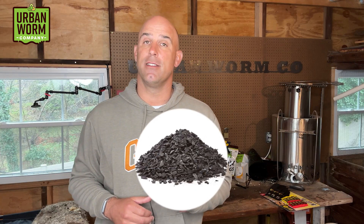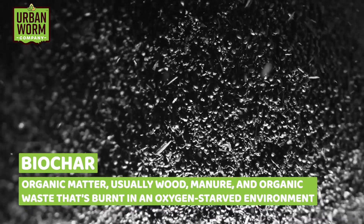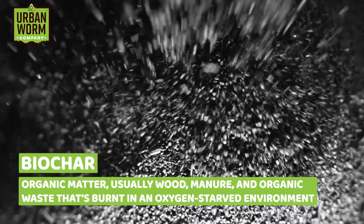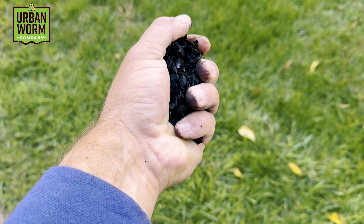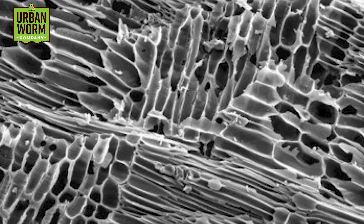So let's reset and go over what biochar is. This linked video is a great way to get a good biochar 101 lesson, but here's a quick overview. Biochar is organic matter — typically wood, manures, and organic waste — that's essentially burnt in an oxygen-starved environment. This process is called pyrolysis. It off-gases the volatile organic matter in that organic waste but preserves most of the carbon, leaving you with 80–90% pure carbon with a massive amount of nooks and crannies, giving you an absolutely ridiculous amount of surface area that microbes can inhabit.